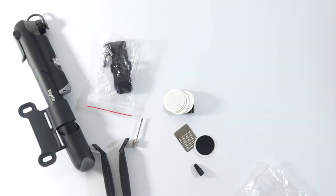So there is everything included in the packaging and thanks so much for watching.